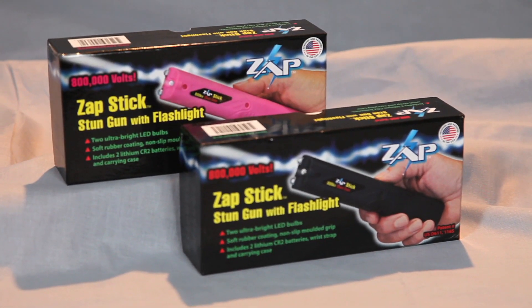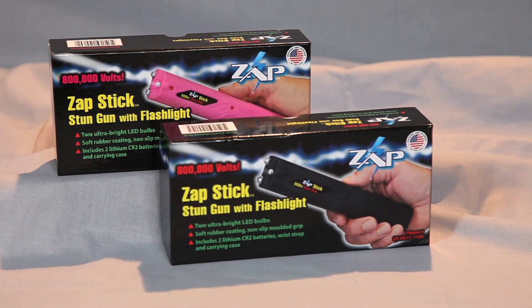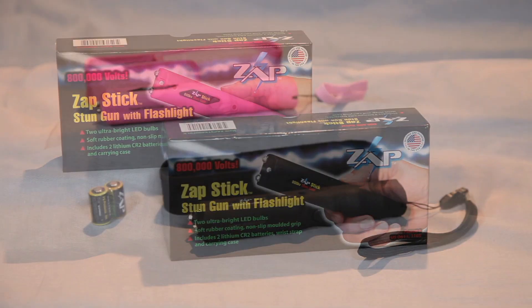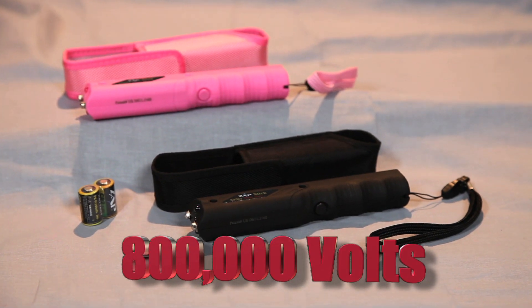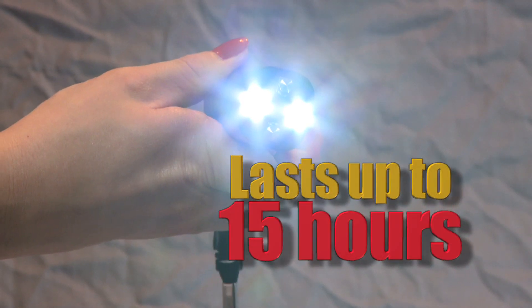The Zapstick is a compact stun gun and flashlight that's available in either pink or black. It's lightweight, easy to conceal, and gives you 800,000 volts of stopping power, and features two ultra-bright LEDs which can shine up to 15 hours.